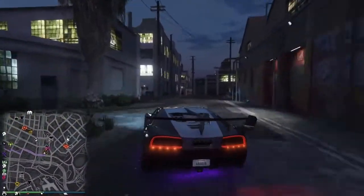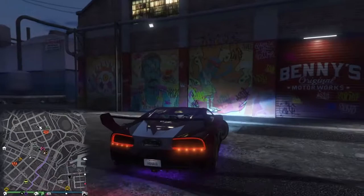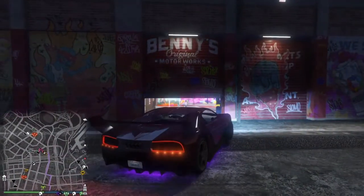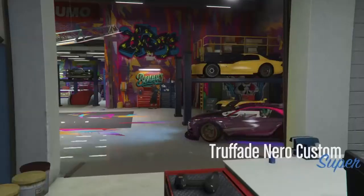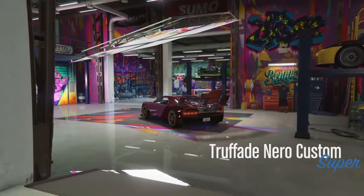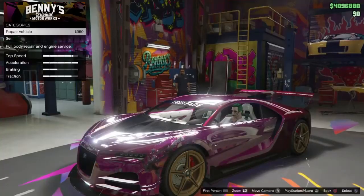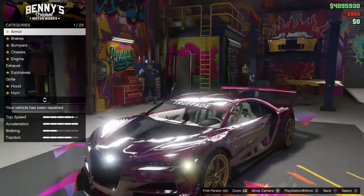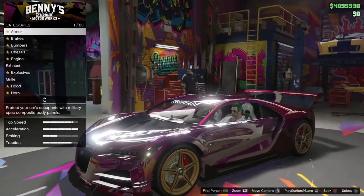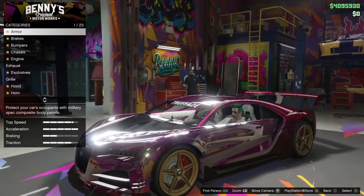The only thing that sucks is when you upgrade this car, you lose the spoiler that comes in and out. It's up to you guys whether you want the Reaper or this car for the Jared Leto Joker. The Reaper is a lot more like it shape-wise, but this is the one I'm going with.